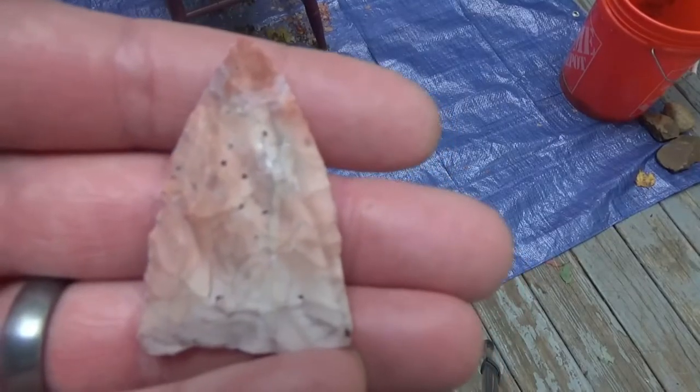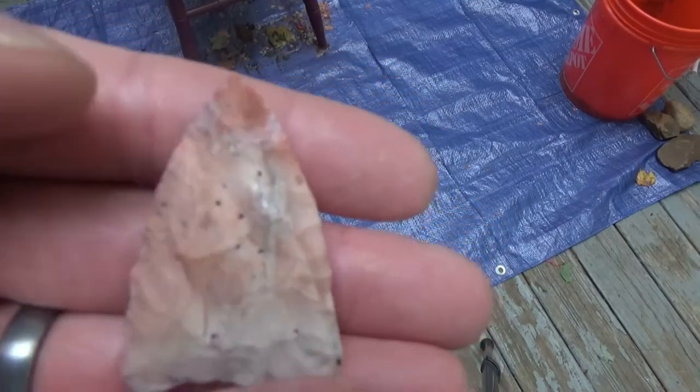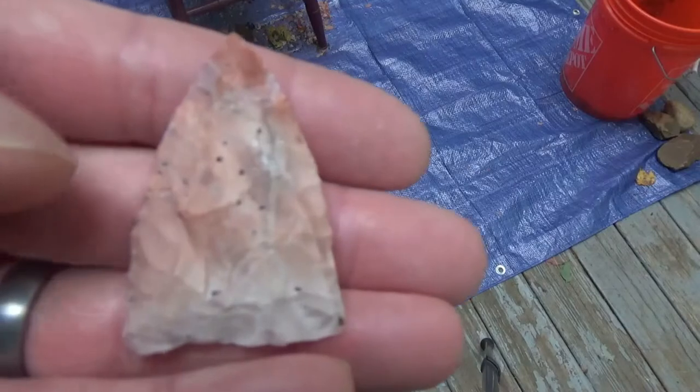Hey guys, Greenbird here. I hope everyone is doing awesome. I just wanted to get on camera this little preform that I made here the other day using indirect percussion.